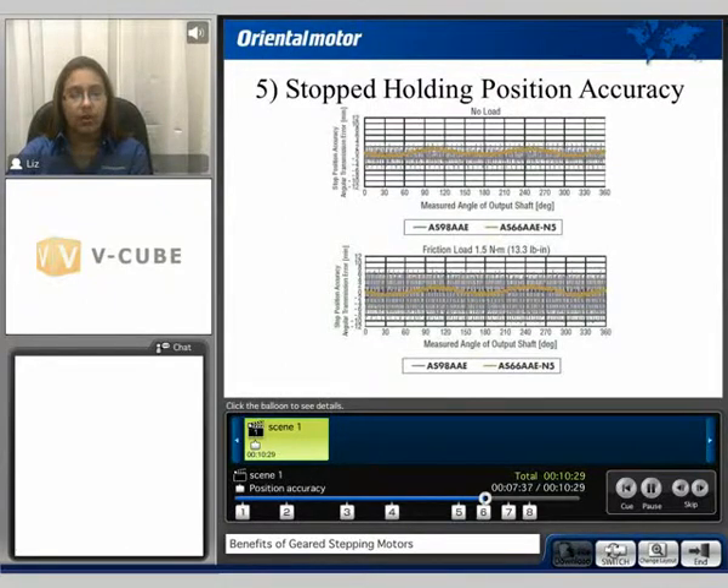The next benefit is stop holding position accuracy. Here we compare the same two motors — the measured angle of the output shaft in degrees and the stop position accuracy under no load and under a friction load of 1.5 Nm. The brown line, representing the geared motor, is not affected, whereas the gray line, representing the standard motor, is. This is mainly because the geared motor has more torque and is also moving at a smaller step angle than the standard type motor.